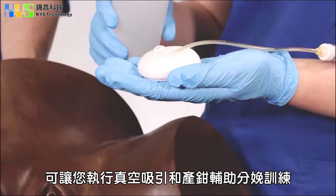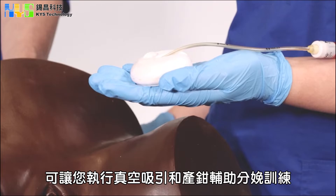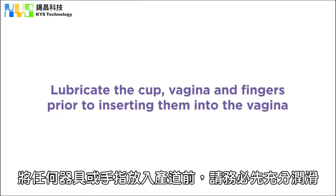This trainer will allow you to simulate the use of a vacuum extractor or forceps. Please lubricate the cup and the vagina prior to inserting the cup or even when just inserting the fingers.